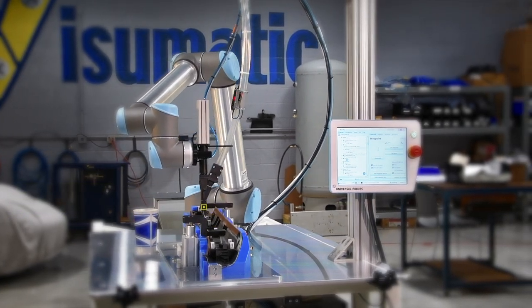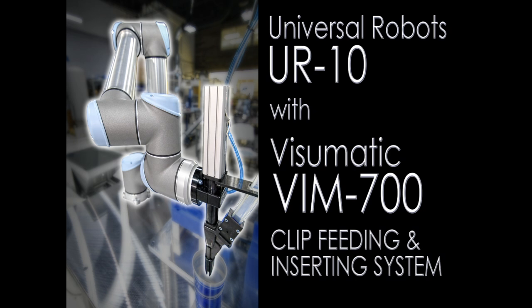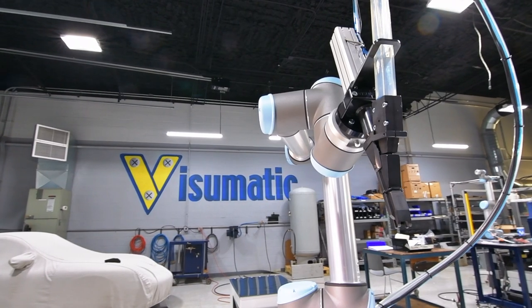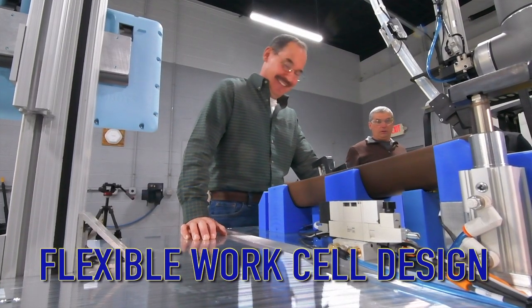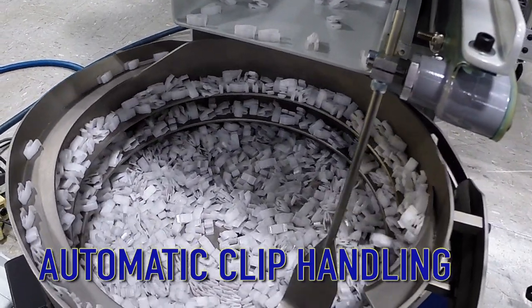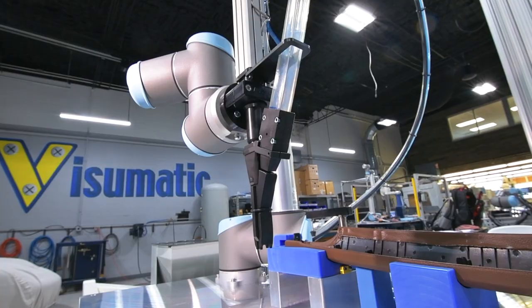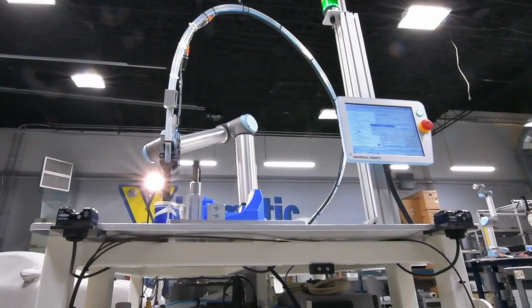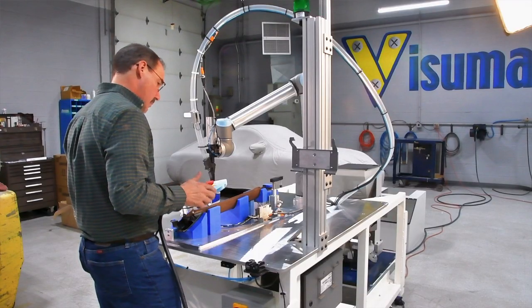It combines a UR10 collaborative robot with a Visumatic VIM700 clip feeding and inserting system. The labor saving gains are augmented with ergonomic advantages resulting from automatic clip handling and a built-in height adjustment system. The work cell includes a sensorized clamping part fixture and dual hand opto touch cycle start, with all sequencing managed by the universal robot controller.